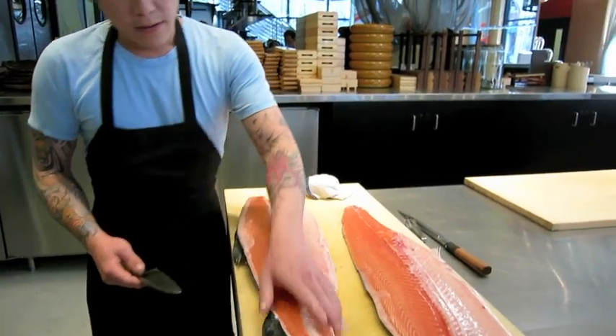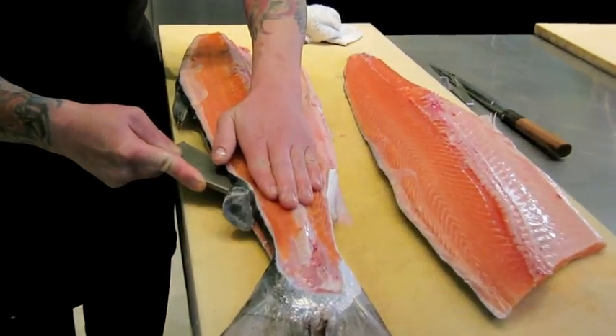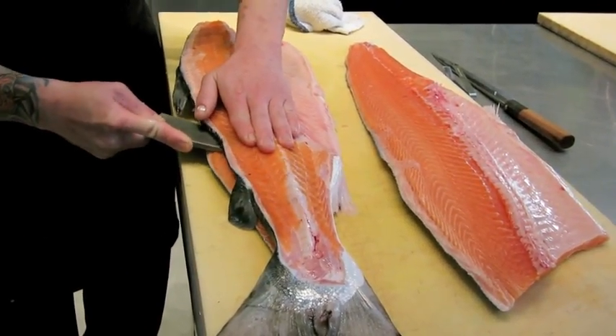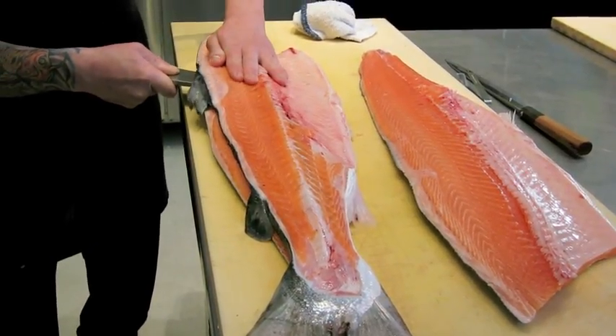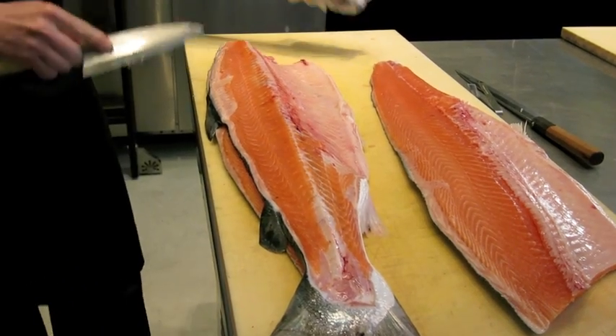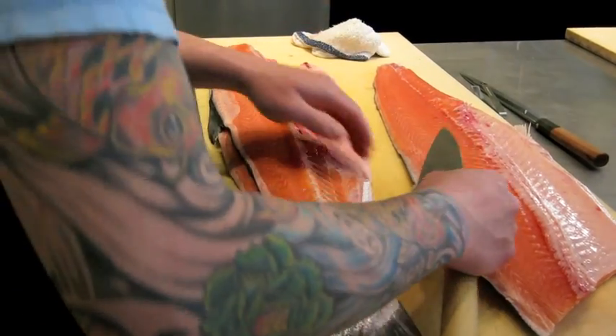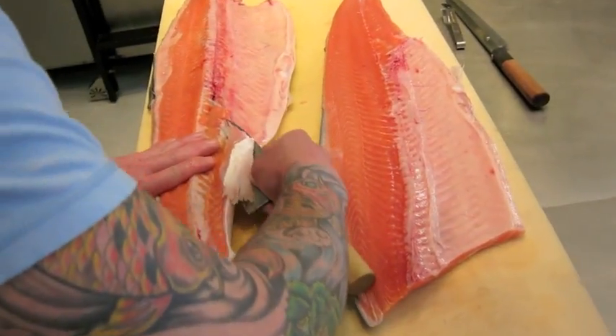On the other side, do the same thing from the bottom. Feel your blade on top of — under your finger. Go under the bone, all the way down. Same thing on this side — you want to put your knife under this part right here, and then feel the blade.